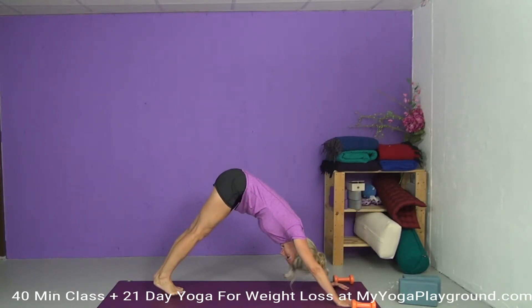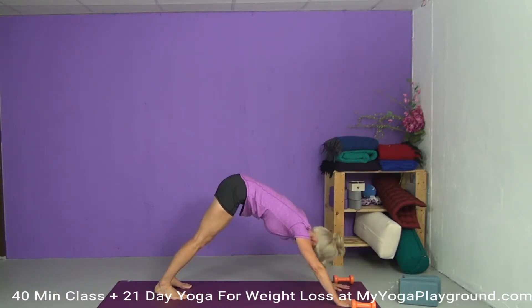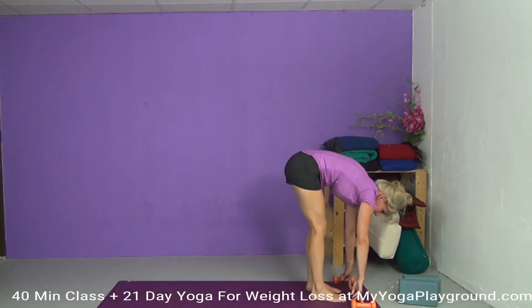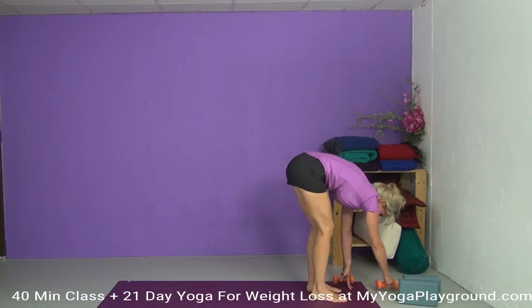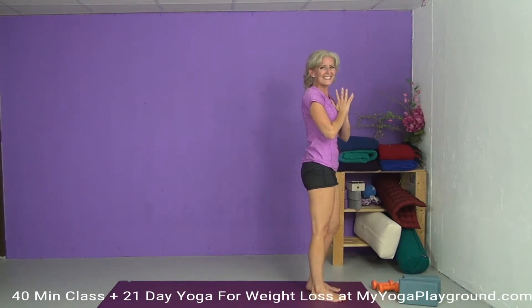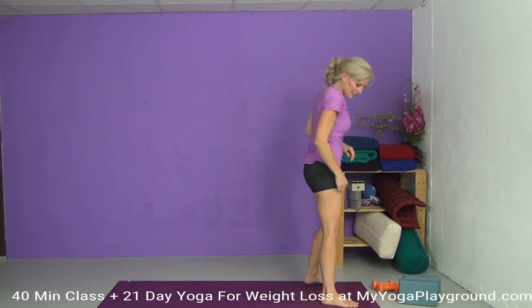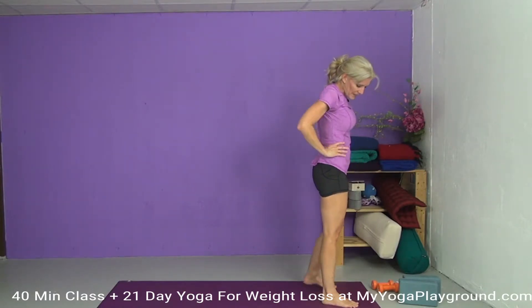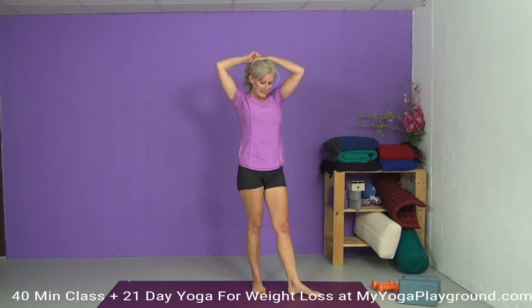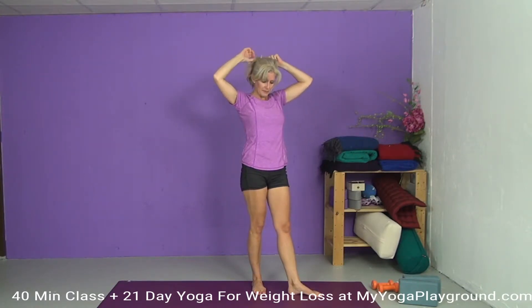Great job, everyone. Let's come into a forward fold, stepping up. We're done with the weights for now, so we can set them aside. Let's take an inhale — reverse swan dive — hands to our heart center. Good job, everyone. So this time we're going to do what's called the Dancing Warrior — just a little series of poses that are strung together: some warrior poses as well as a side angle pose. Let's do it at least one time on each side, maybe two. Let's see how we feel. Starting at the top of our mats.